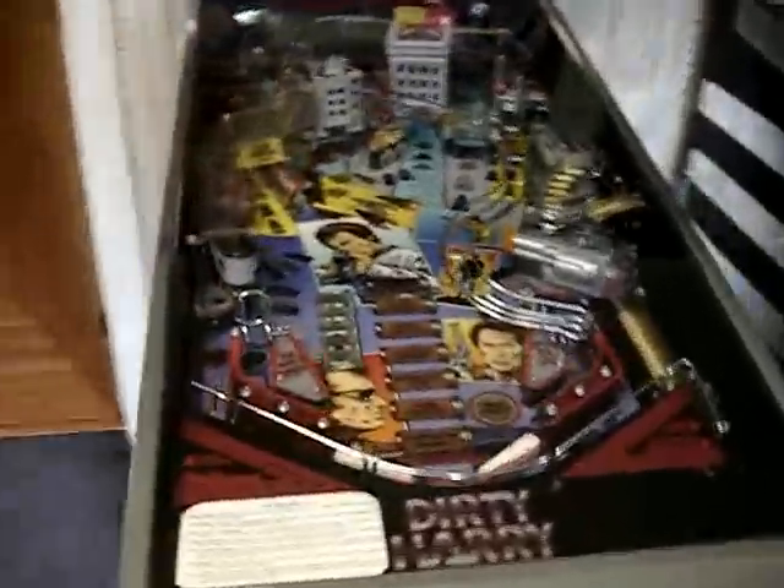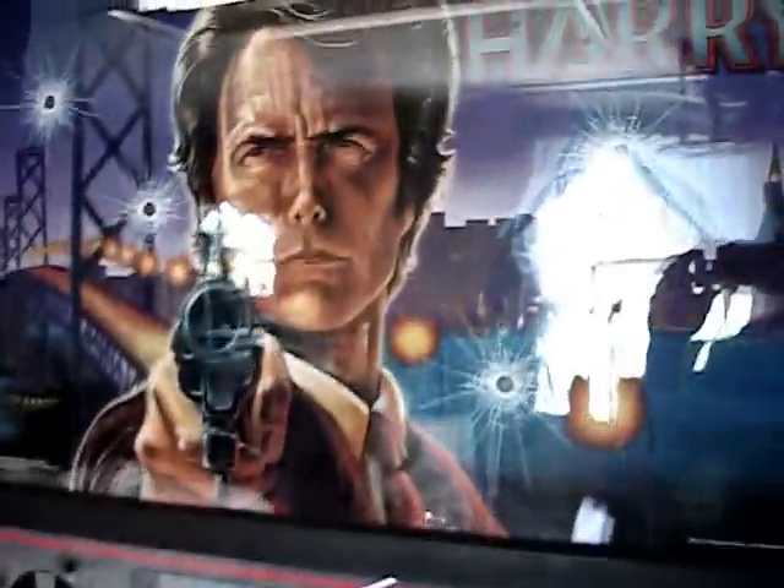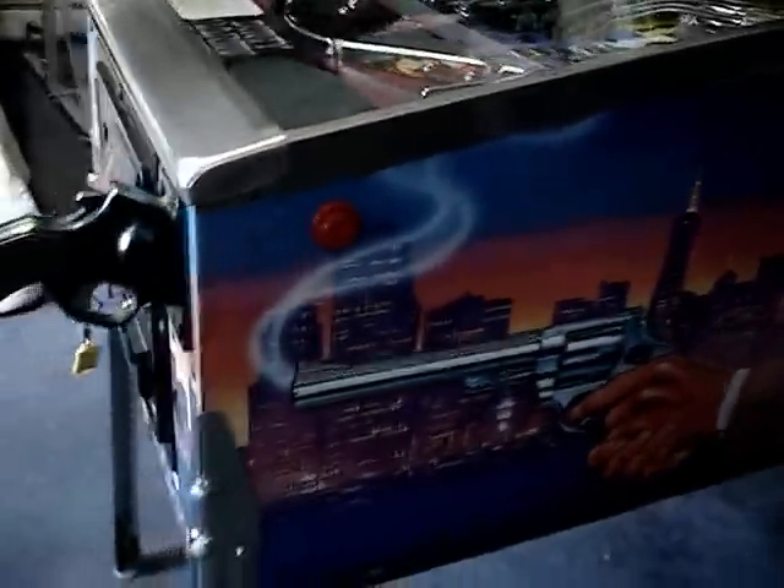Here we have a Dirty Harry pinball machine. It's in very excellent shape — I've been through it, replaced a couple of the boards behind the glass, which you can see. Everything is in very good shape. Side view, front view. It comes with the key. The machine can be set up for an arcade or to make money. I have it set on free play right now. Everything inside the machine is in very excellent shape.